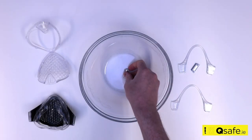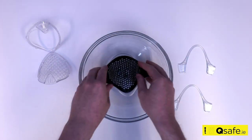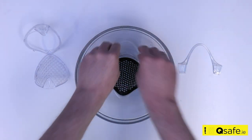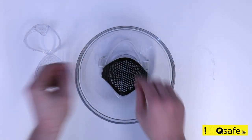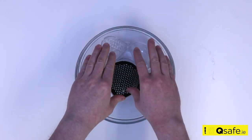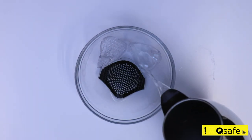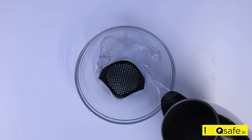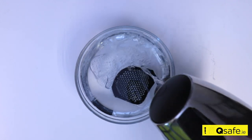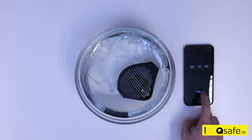To sterilize the face mask, place the silver clasps, the silicone face mask, silicone ear hooks, and the filter housing in an empty container, and fill with boiling water. Do not place the headband straps in boiling water. Leave to soak for 10 minutes.